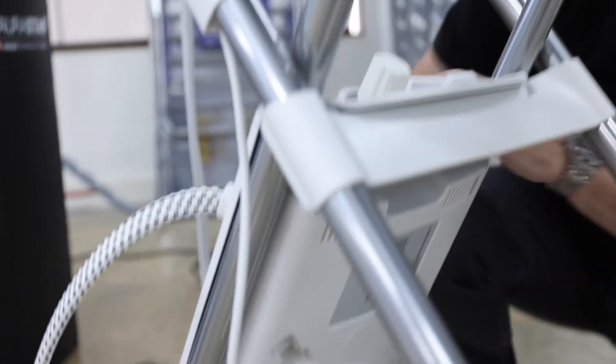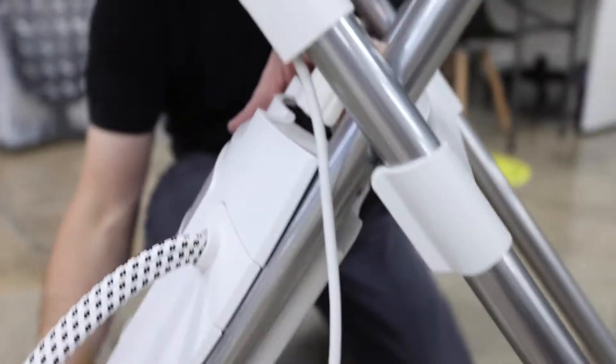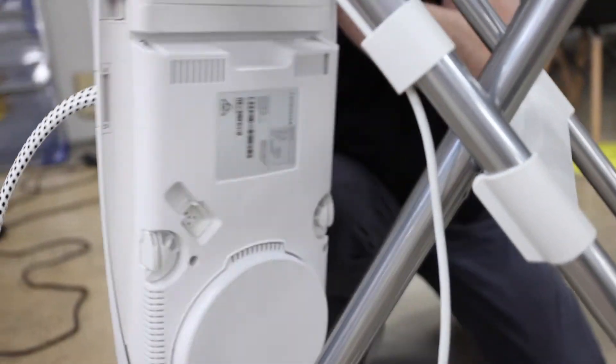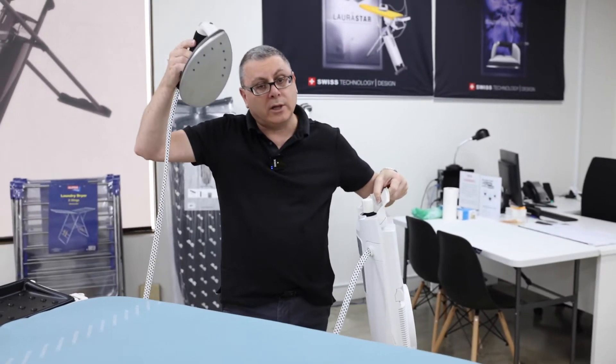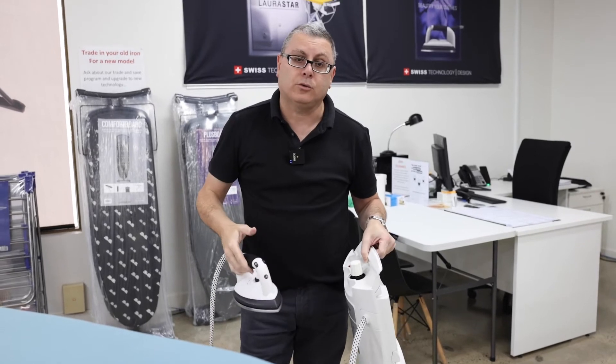Then you're ready to lift this off — you're lifting up towards the board, and the boiler comes off. The boiler, the iron, and the power lead are all attached, so all we need for servicing is the boiler and the iron.